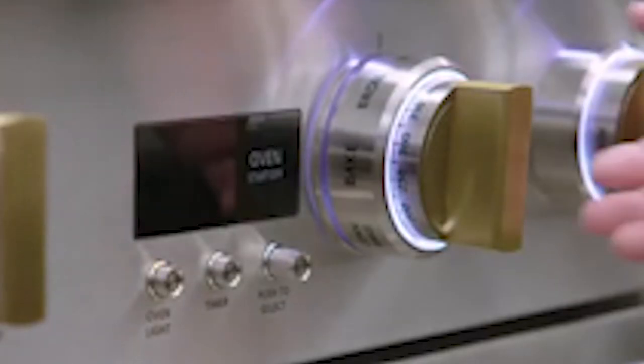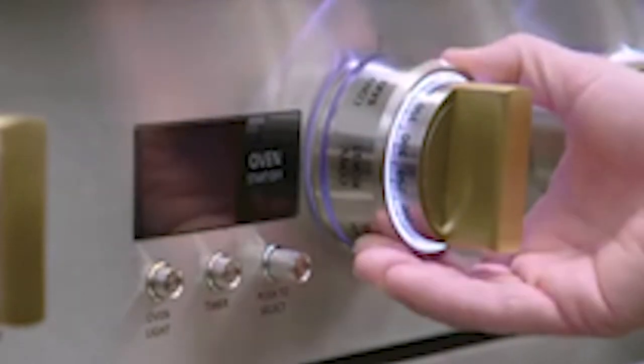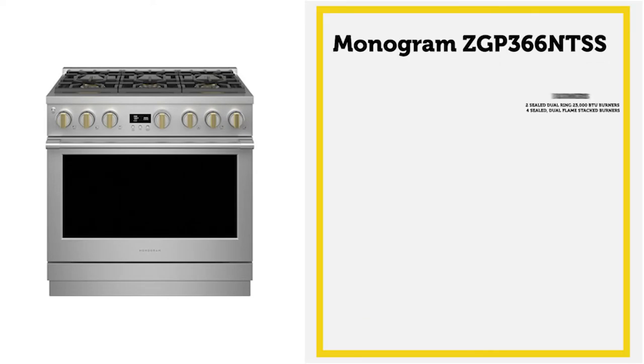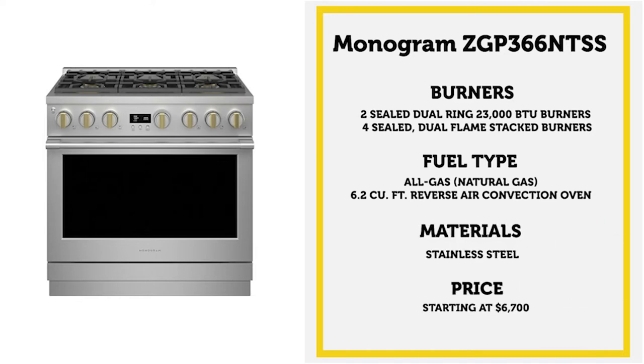This also has ring-lit knobs. Delivering a modern approach to customization, the Smart HQ app allows the range knobs to be set in any color you choose, indicating when a burner is on and showing the status of the oven. This range has almost all the bells and whistles you could hope for at $6,700.